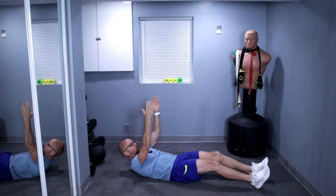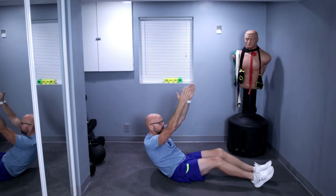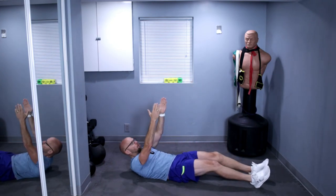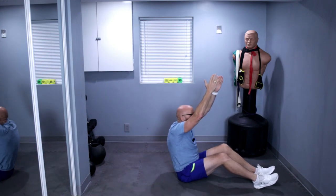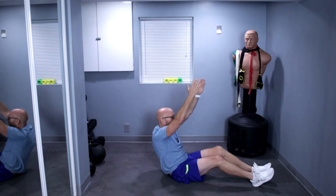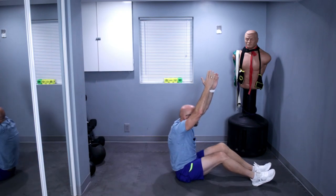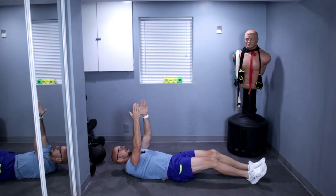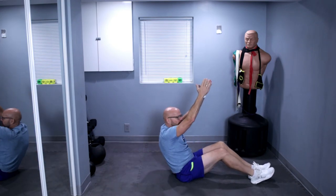How are you guys doing today? Keep sitting up. This workout will take about 10, maybe 12 minutes. I like to say my core is pretty strong, so hopefully you'll get a good workout. Keep it up, keep it up.